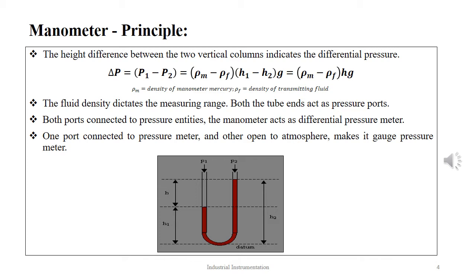Both tubes or limbs act as pressure ports. When both ports are connected to two different pressure elements, the manometer acts as a differential pressure meter. When one port is connected to the pressure element and the other is open to the atmosphere, the manometer acts as an absolute or gauge pressure meter.